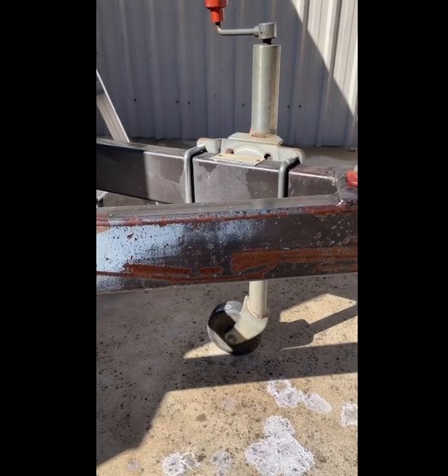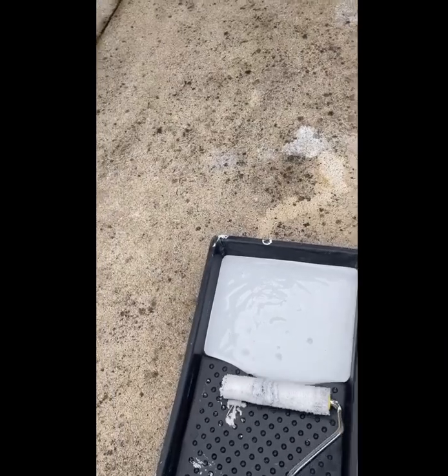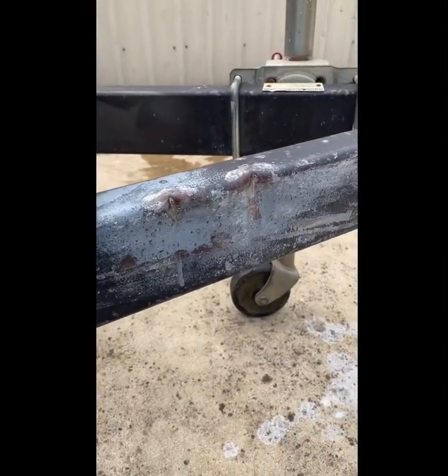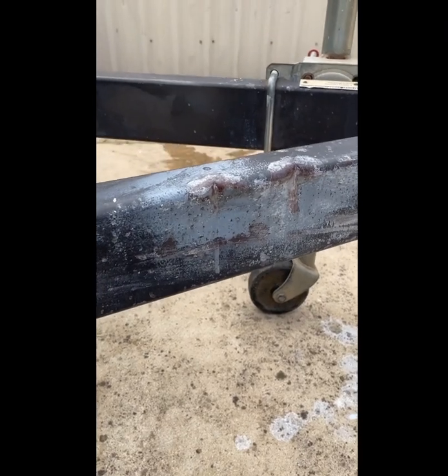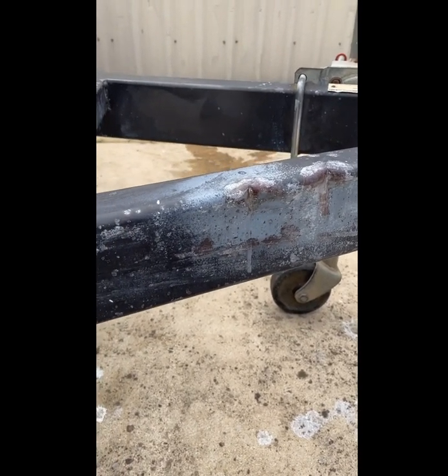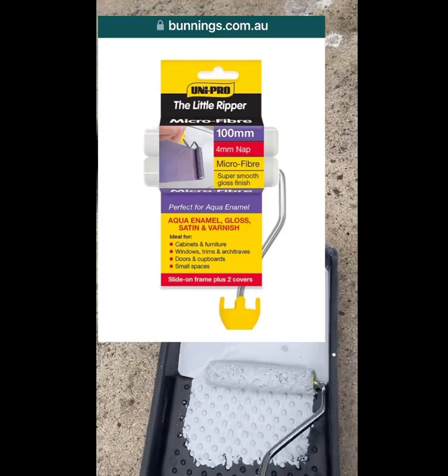This is what it looks like when it's dry — it's pretty much just touch dry. It actually took a lot longer to dry, it was like fish oil basically. I need at least a day or two to dry, so I'm back on today and we're going to put on the primer.